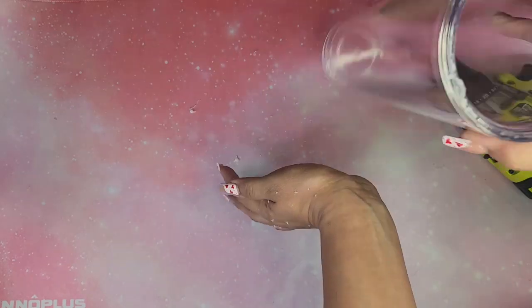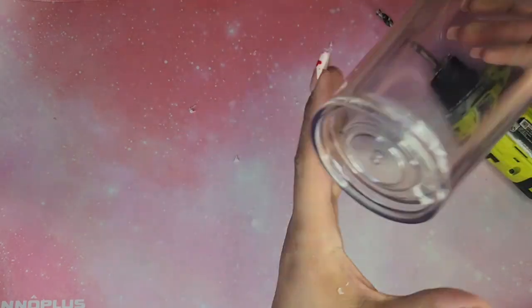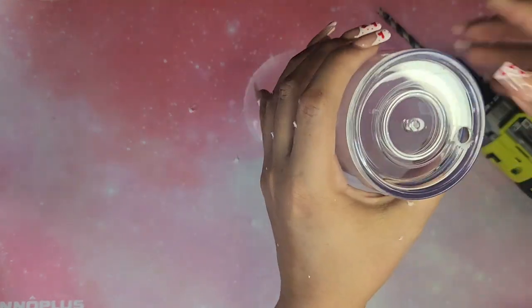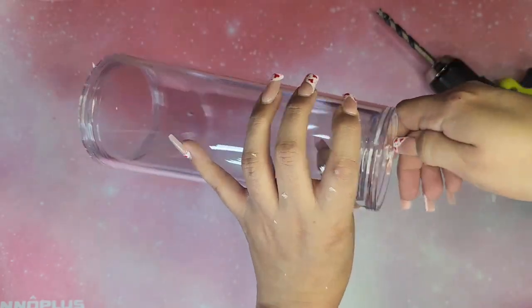I'm gonna start by drilling a 5/16th hole on the side. I am just cleaning off the little excess pieces that flew around while I was drilling, but overall a pretty clean cut if I do say so myself.